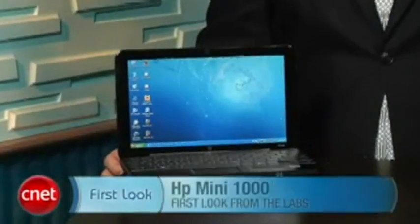Overall, though, with the gigantic keyboard and wide screen, it's definitely one of our favorite netbooks. I'm Dan Ackerman, and that's the HP Mini 1000.